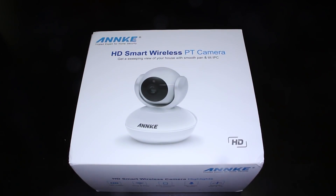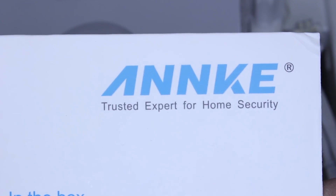Hello, Hawk Tours! Today I'm gonna review this HD Smart Wireless Pan and Zoom camera from Anki.